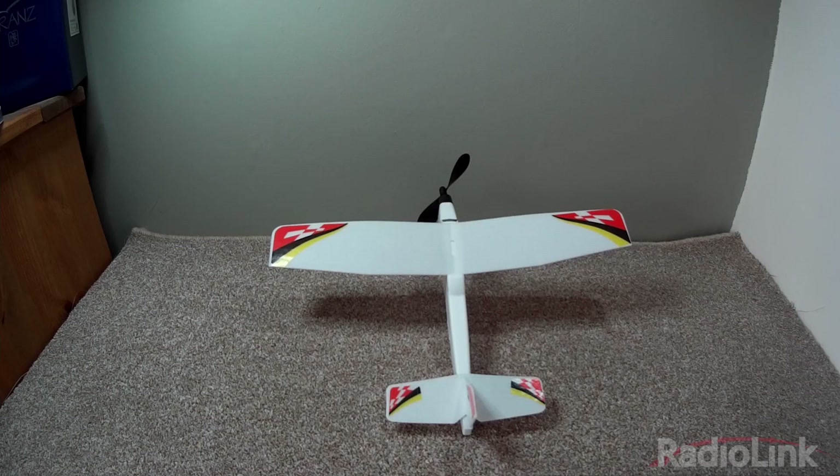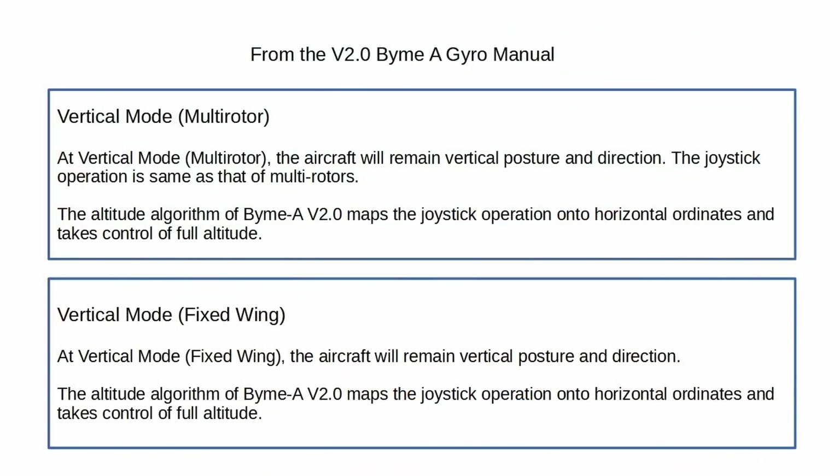The version 2 BIM-A gyro has two vertical modes: multi-rotor vertical mode and fixed wing vertical mode. The multi-rotor vertical mode is the same as the vertical mode found in the version 1 BIM-A gyro, and makes the aircraft behave as if it were a multi-rotor or vertical takeoff and landing aircraft. Fixed wing vertical mode makes the aircraft behave as if it were a 3D aircraft.